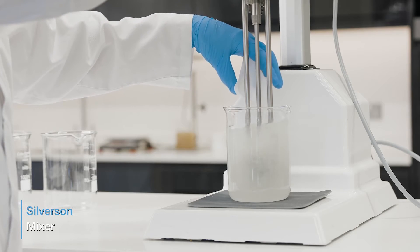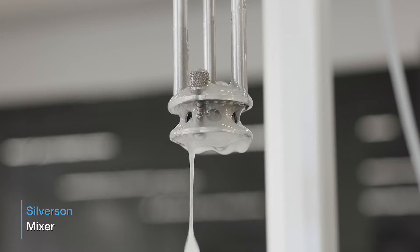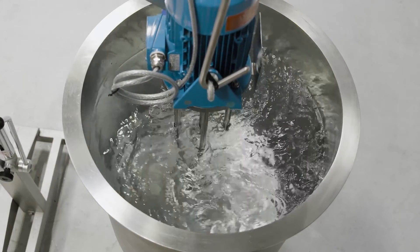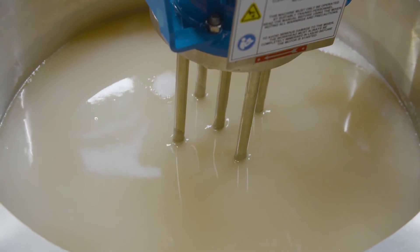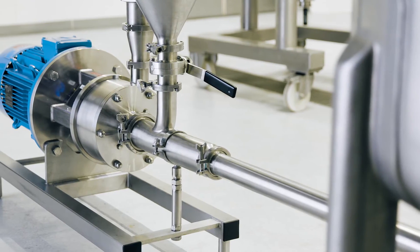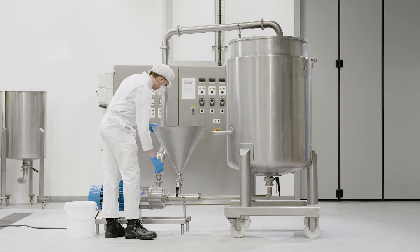A Silverson high shear mixer can speed up the hydration process, and the positive mixing action means that you can disperse the powder without the formation of agglomerates. We offer a range of mixers for this application, from laboratory scale units to in-tank mixers for small to medium scale production. Larger volumes can be processed using an inline high shear mixer or the Silverson Flash Mix, which is suitable for operation at higher temperatures and is ideal for high viscosity solutions. With this system, the powder and liquid mix on contact in the high shear zone, ensuring an agglomerate-free dispersion and maximized yield is obtained.